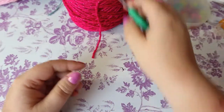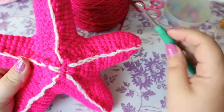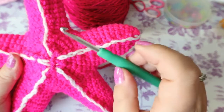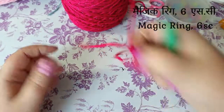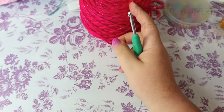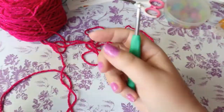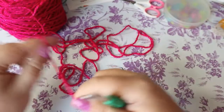We're going to start with the points of the star because we need to make five of them. I'm not going to make all five with you — we're going to start with the points and then crochet all of them together. I'm going to start with the first point with you, and then you can go ahead and make the rest. You start with a magic ring.